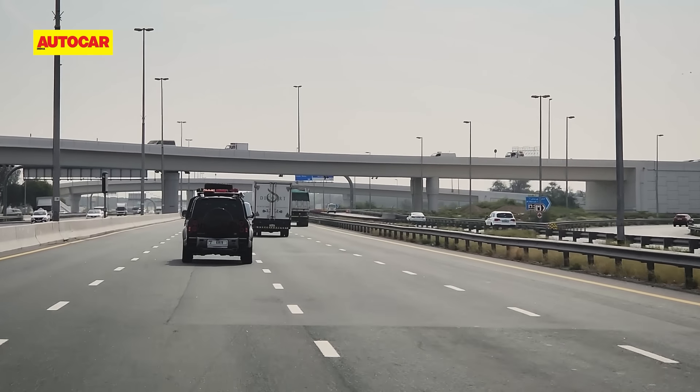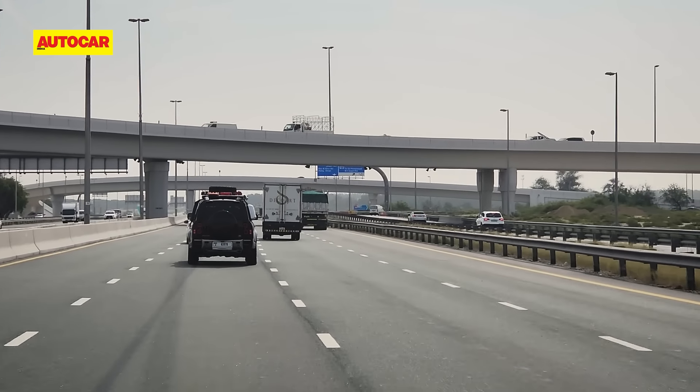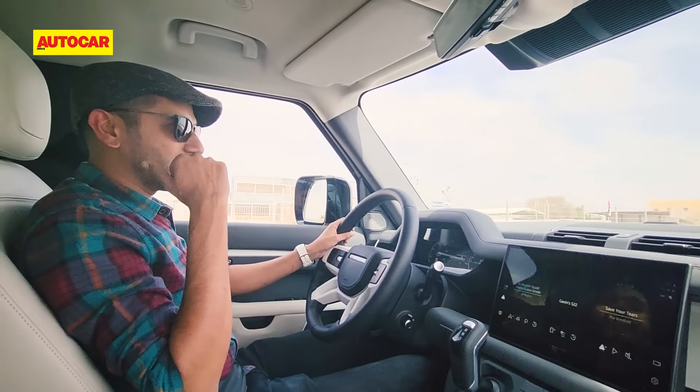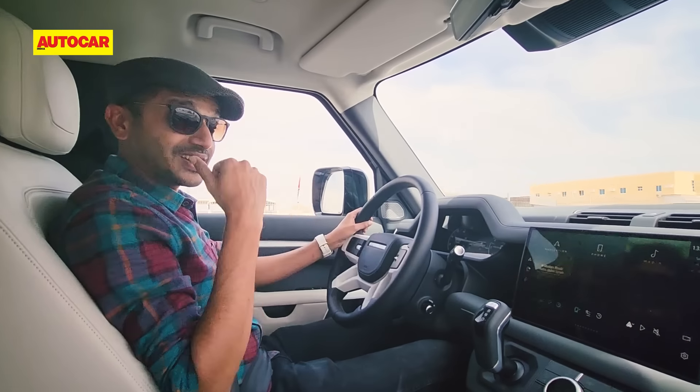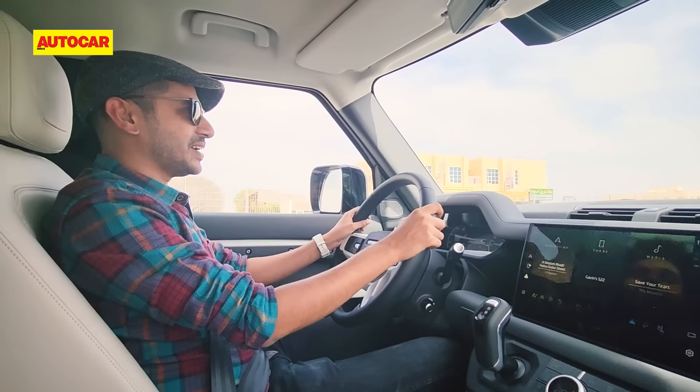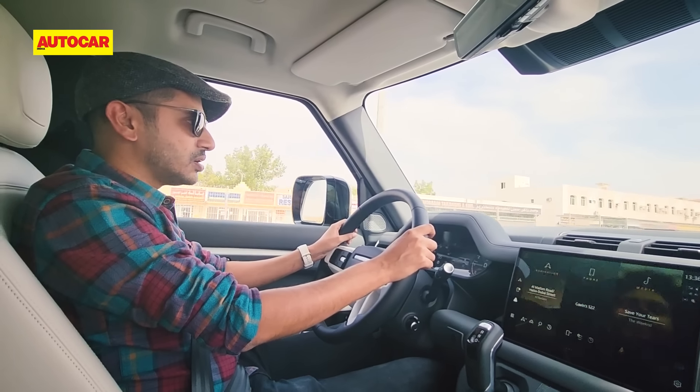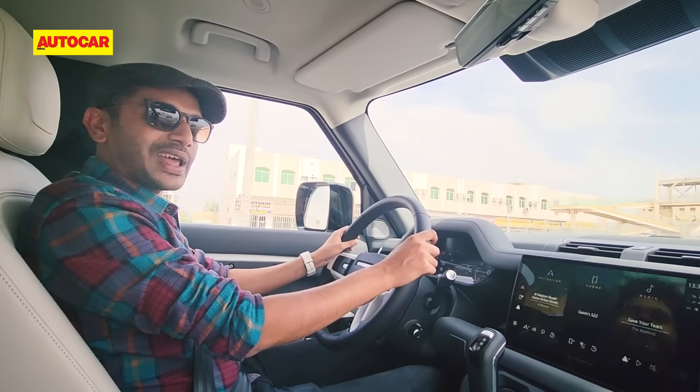Do you feel the extra size of this car? Certainly not here on this big highway. In India you'd have to be a little bit careful on narrower roads with all the extra length hanging over the back. But overall this feels like a big luxury SUV, and I think buyers will be quite used to that and quite happy for it.